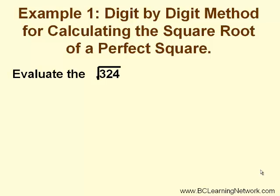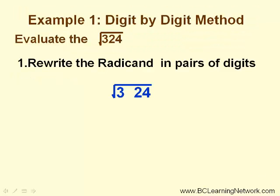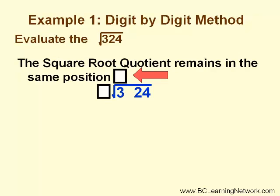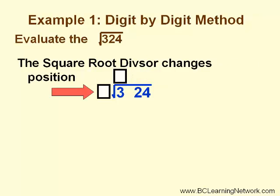Let's start by using this method to calculate the square root of a perfect square, one that we know the answer to. First, we rewrite the radicand into pairs of digits and set it up to look like long division. The answer, which we'll refer to as the square root quotient, is on top of the radical and will remain in this position throughout the question. To the left of the radical is the square root divisor, and this will change its position throughout the question.